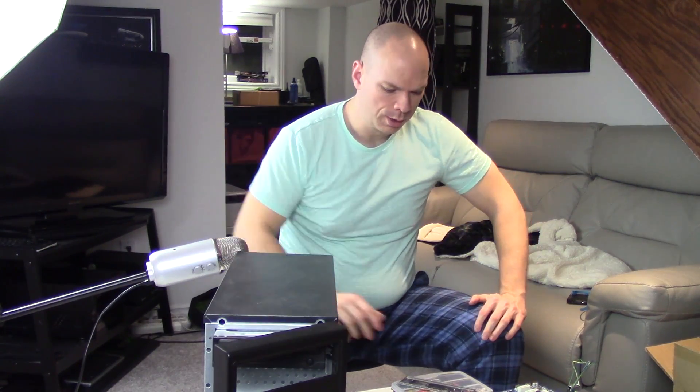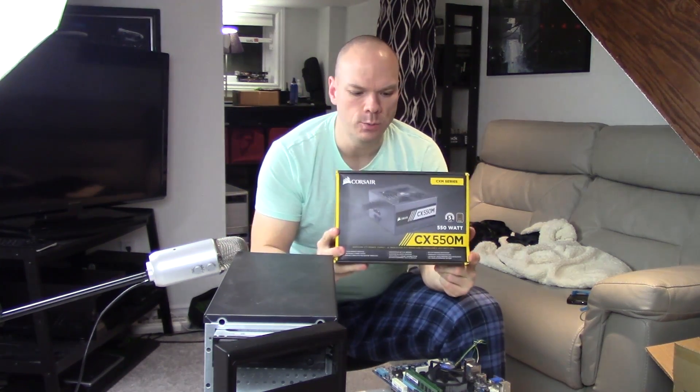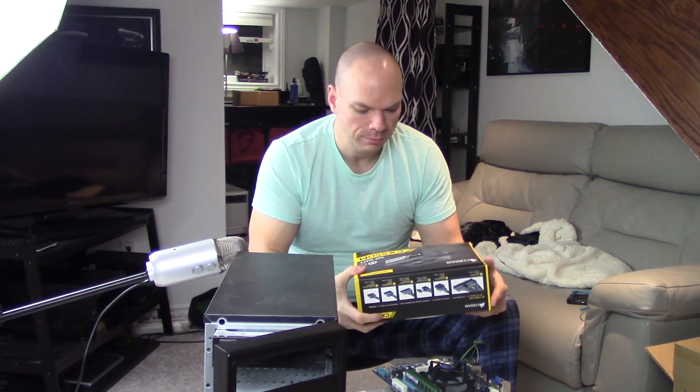This thing right here I'm not gonna lift up for you because it'll make everything shake. And yes, this whole thing is gonna be powered by the CX-550M from Corsair — it was used, worst case it's still in warranty. It's obviously gonna be sufficient for this build with plenty of room to spare.